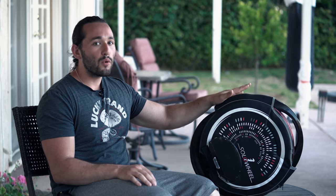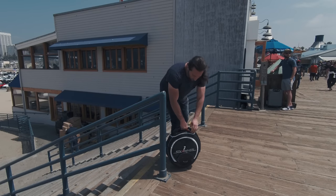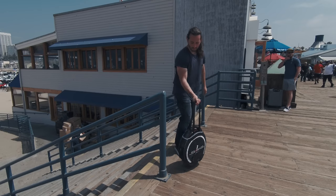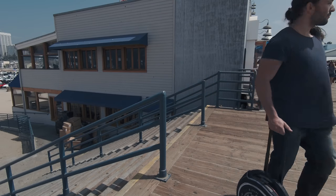I'm currently working on a tutorial on how to incorporate gimbal work while using this sort of vehicle, so stay tuned because the footage will look outstanding. This wheel also comes with a trolley handle so you can roll it around in areas where you can't ride. You can also carry it — it weighs about 30 pounds.